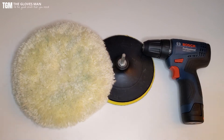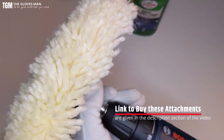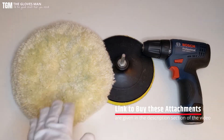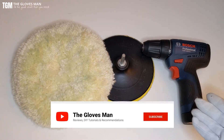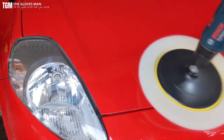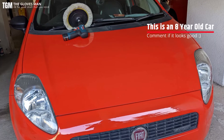Hey everyone, so in this video we'll see how you can polish your car using a drill with just a few attachments that you can buy online. As a part of this video, first we'll take a look at these different attachments, then we'll see how you can connect them to a drill machine, and towards the end I'll do a little demo on an actual car. So stick till the very end to see the actual results.